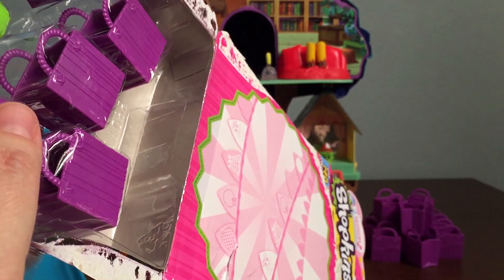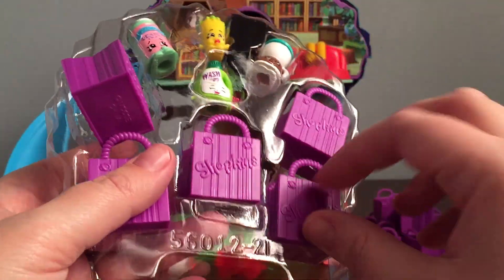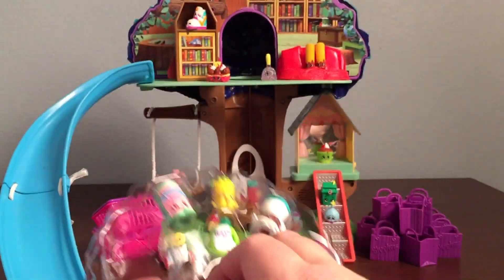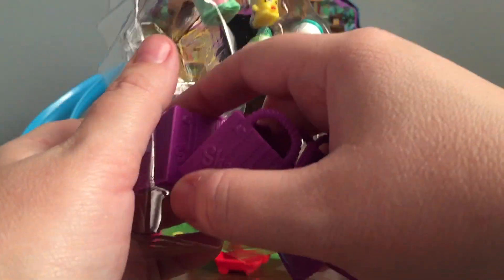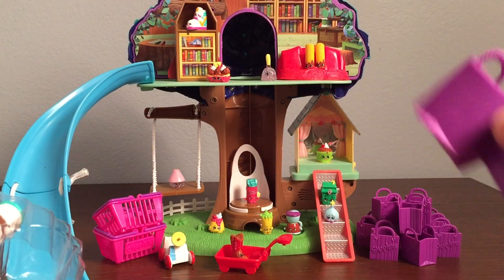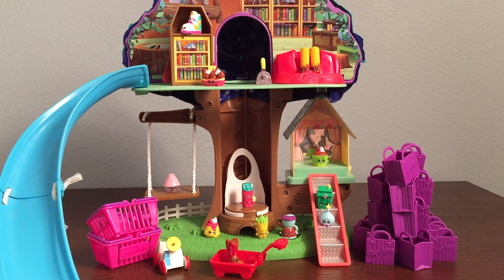And then we got our shopping list. The first thing I'm going to do is take out the shopping bags and put them on our tower of shopping bags right there. What a fun tower! Kind of looks like the Eiffel Tower. Okay, let's see what our first one is.